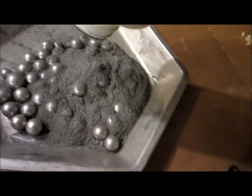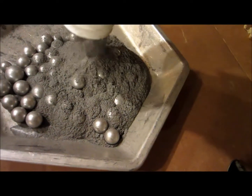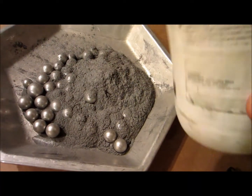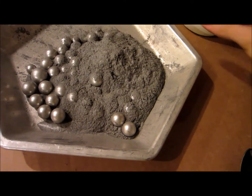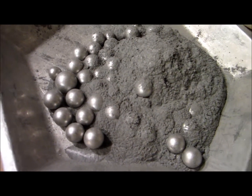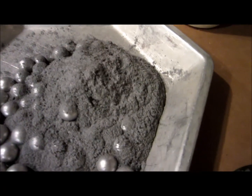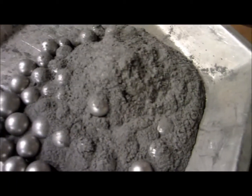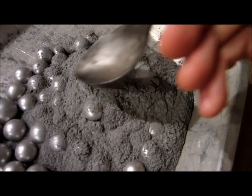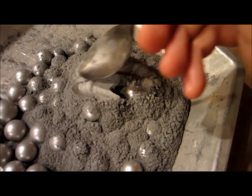Wow, that is fine. You can see there are the steel balls from the magnet toys, and that aluminum looks to be about the consistency of a coarse flour. It's very fine.